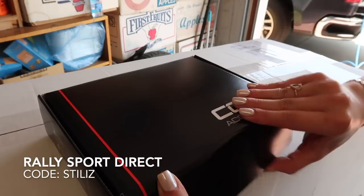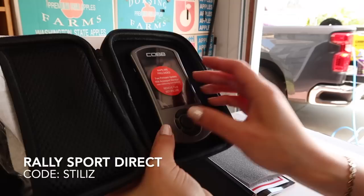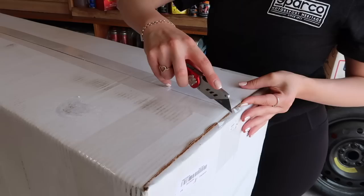Today we are going to be installing the carbon fiber red line edition intake from Cobb and we are also going to be throwing on a Cobb access port. I'm only going to be going with the off-the-shelf tune for now, but yeah in the future maybe I'll take it to get professionally tuned. I'm super excited because it is my first performance mod.